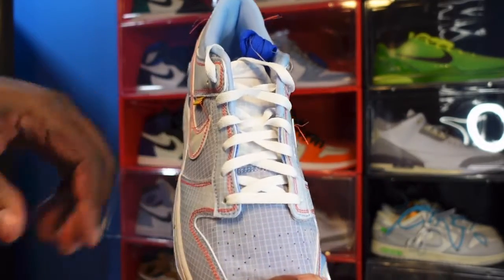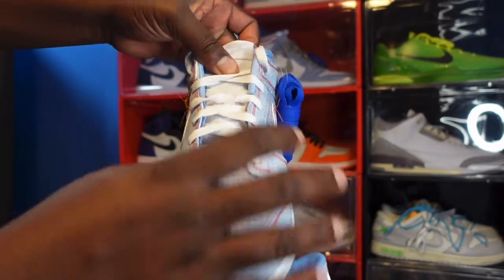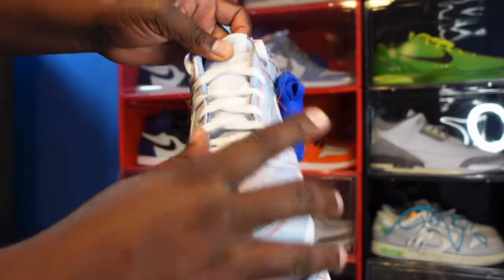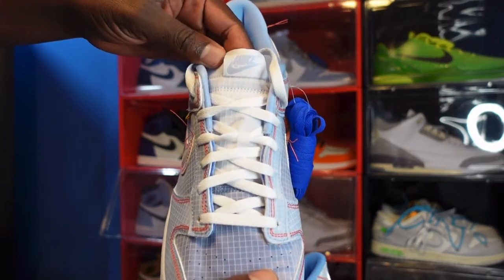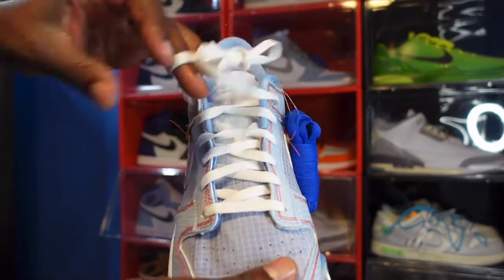You've got your white midsole. Look at your flat white laces — you have more of that pattern on the tongue and you have a white woven patch with the Nike logo in Psychic Blue.